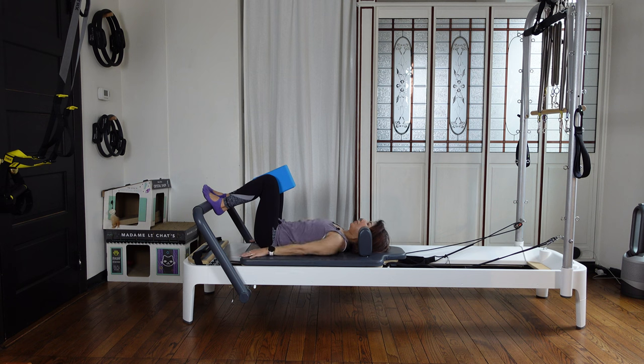Again, exhale — pull your navel in and tuck. Nicely curling your pubic bone towards your nose. Inhale, relax and neutral. Keep your shoulders relaxed also. Then exhale, tuck. Inhale, come back.